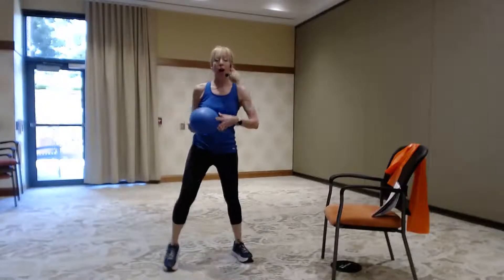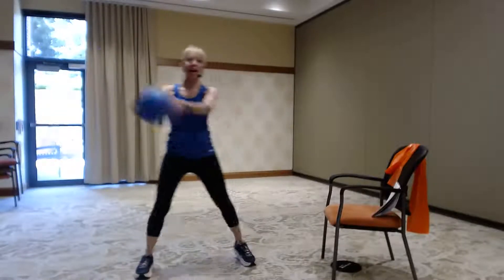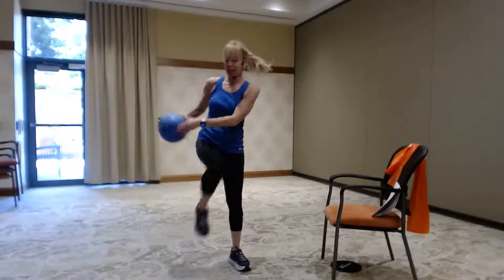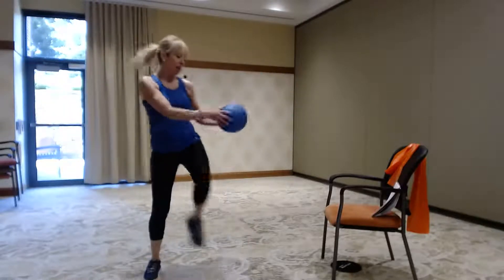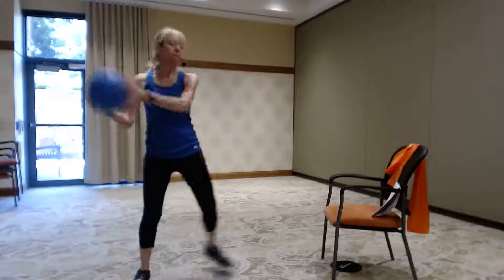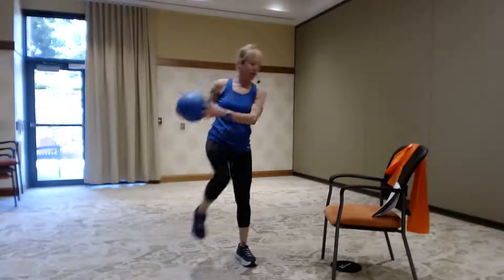All right, here we go again — take it wide. We're going to alternate: step touch shoulders, hips, step step shoulders hips. Let's add a knee lift. It's hip hip, step step, hip hip, step step, hip hip. We're going to do one more. Good — march it out.